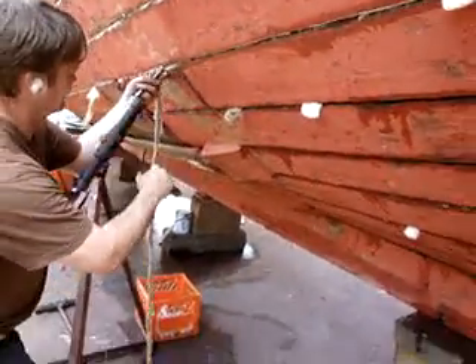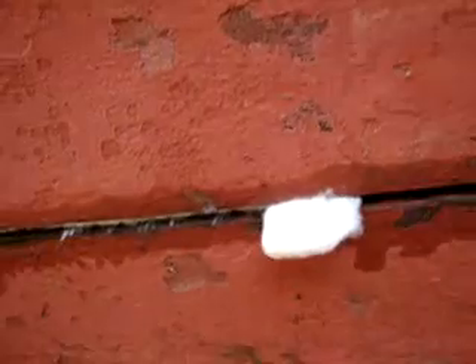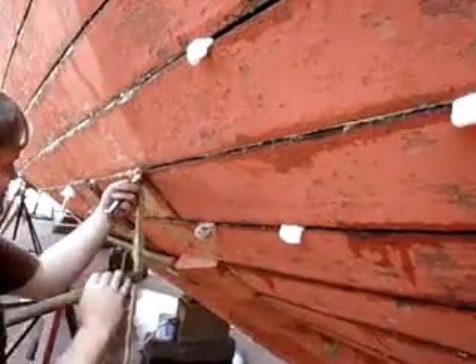We're on the last corridor of a boat. The cotton goes in first — we don't have any pictures of that — but a shot of cotton, a bead of cotton. Then one strand of oakum.